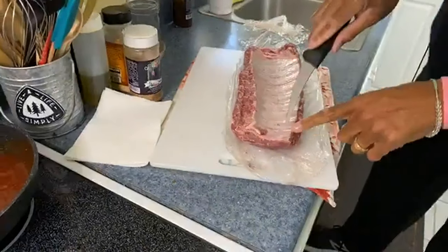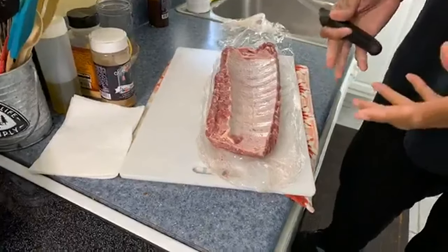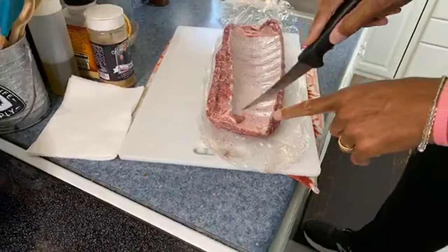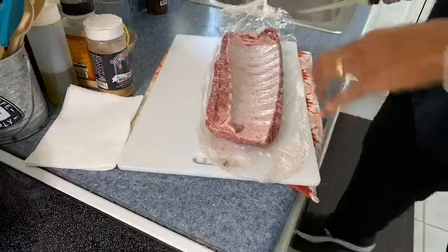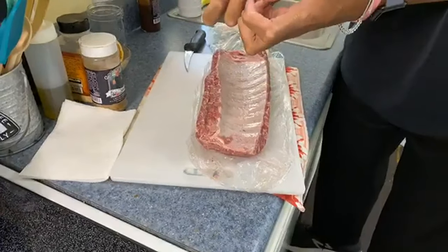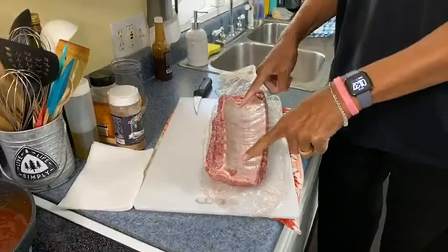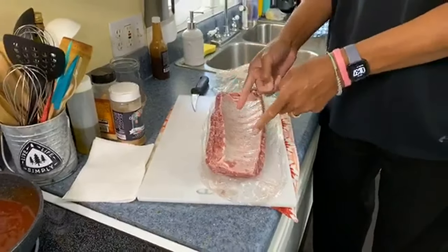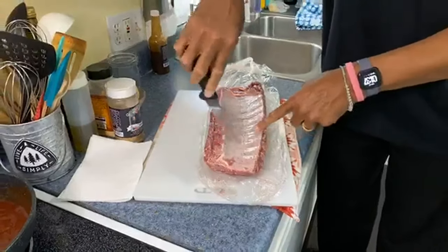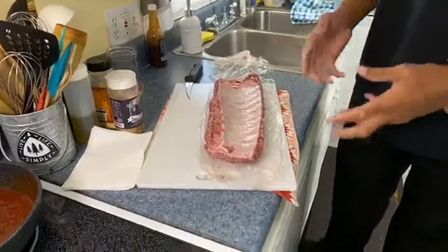Now, this membrane on the back holds them together. Often I would just score it with a knife in the back, because if you don't do something with this, as they cook it tightens up and keeps everything very tight. This is the connective tissue that holds it all together. We can get rid of it — I used to just score it, but on the ones I did today I actually removed it, and I'm going to show you how. It's not that hard.